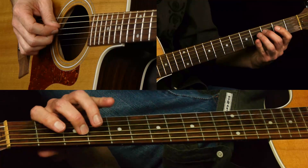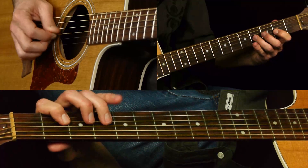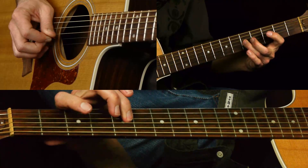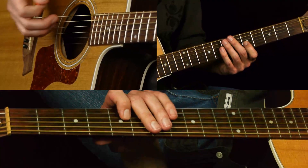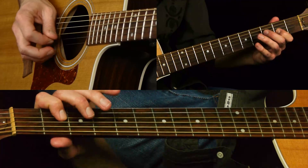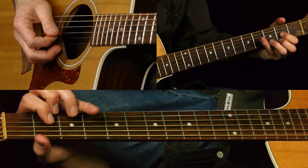So we go three to four on the D string, two, four, two on the G, then you slide to the five which is the flat seven of D - so that bluesy kind of note again. Then back to four, two, four, two, two - all over the D chord.